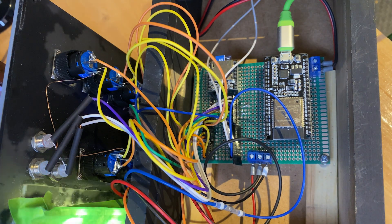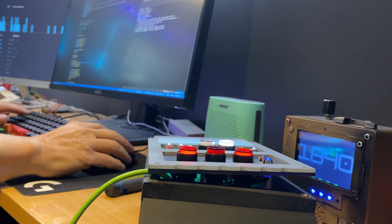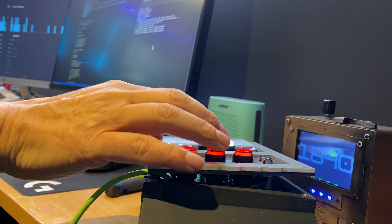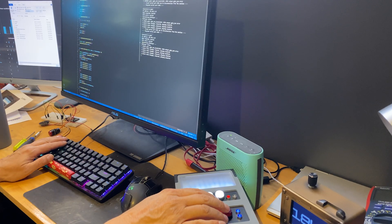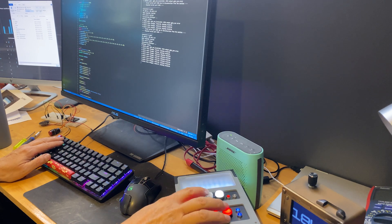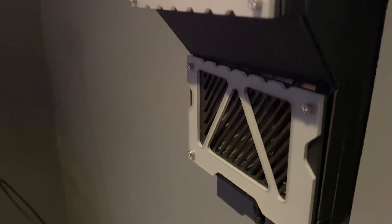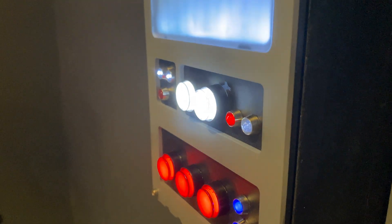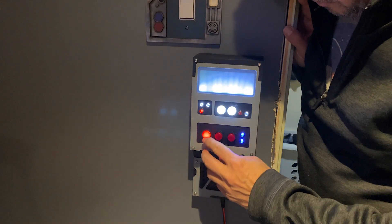Countless hours were poured into programming to complete the project, accompanied by more wild assumptions on the functions of the device. The cycle of coding, testing, re-uploading the revised code, and testing again felt like a relentless loop that seemed never ending. Yet, against all odds, here it stands — an Empire-like door device inspired by the Mandalorian series, completed and flawlessly operational.